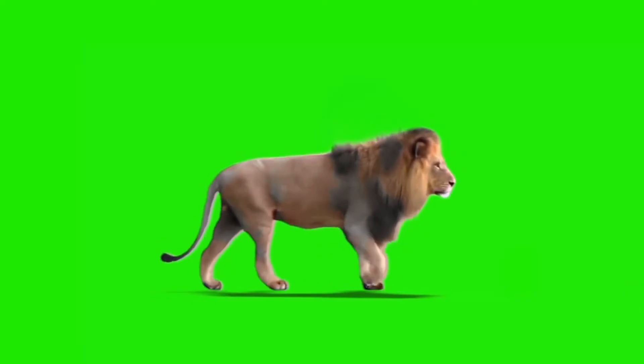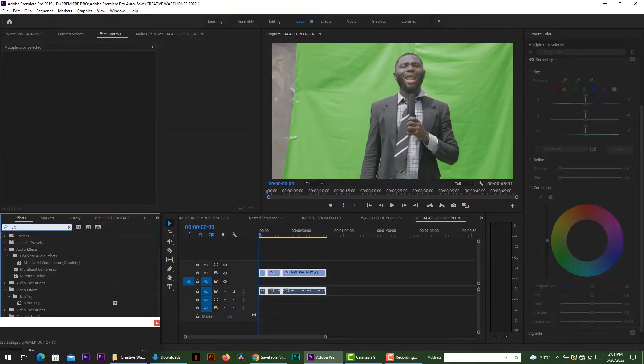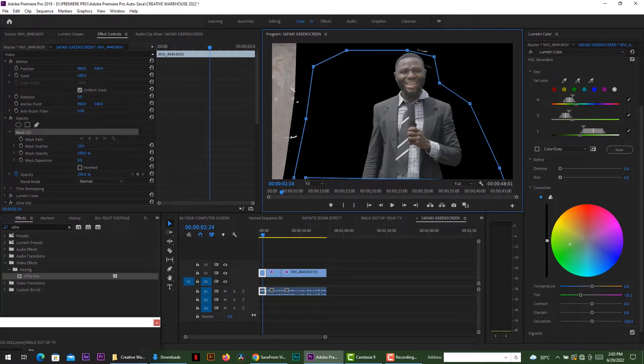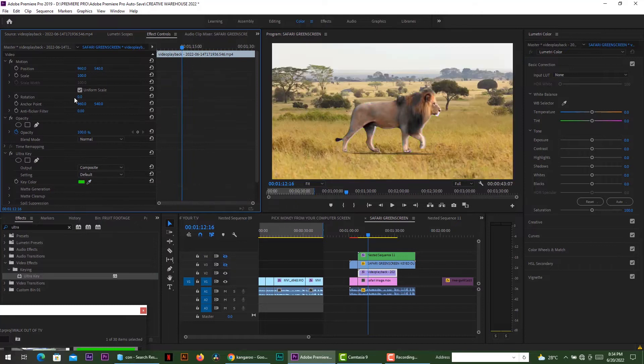The next step was that I downloaded a stock footage of a lion in front of a green screen, just walking. Then in Premiere Pro, I put in my green screen, used ultra key to key out my backdrop, cleaned it up so there are no edges around, and then put my background there. But before I put my background, I had to interpolate the lion on the green screen onto the backdrop so that it looks very natural.